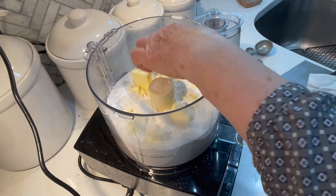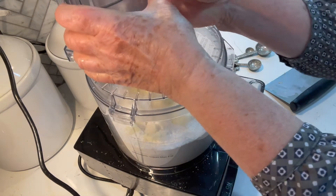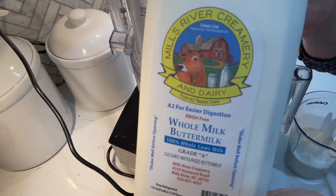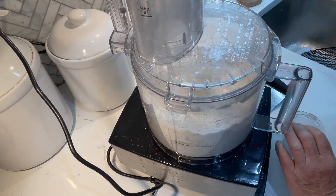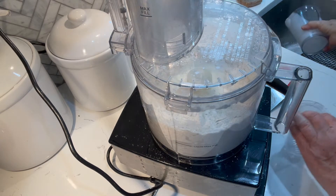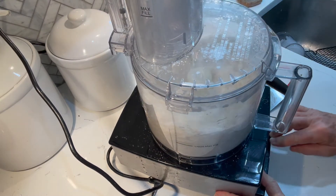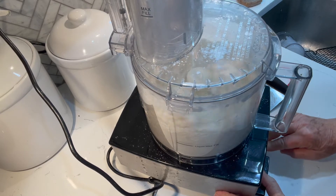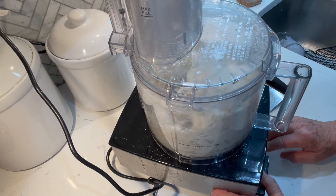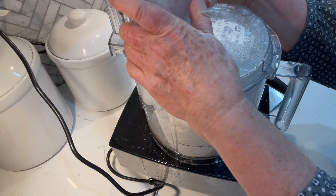unsalted butter — and put it into your food processor and pulse 12 times. Use whole milk buttermilk, three-quarters of a cup. Pour it in through the tube in the food processor and pulse until it comes together. You can hear a difference when it comes together. There we go, it's come together — you don't want to do it any longer than that.